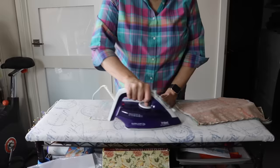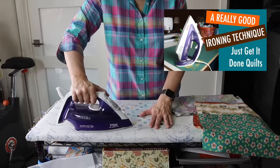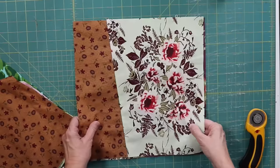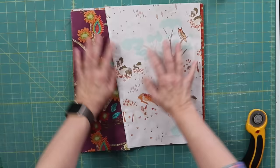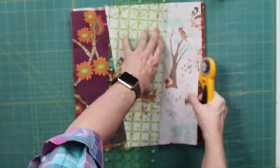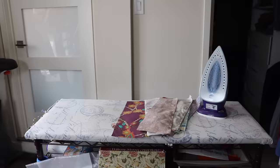Continue to sew the pairs together until they're all done, and then press using a really good ironing technique — I'll put a link to that video in the notes below, as it makes a big difference in the quality of your blocks. Then stack them again. This time make a diagonal cut on the right side of the block. Take the top fabric from the right pile and put it on the bottom, then pair, sew, and press again.